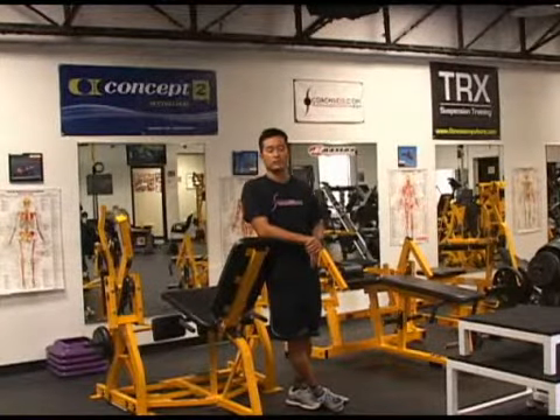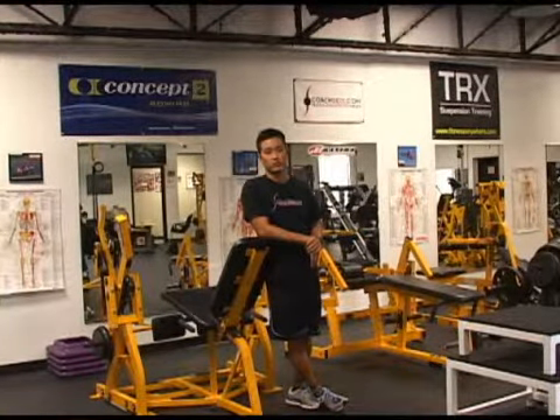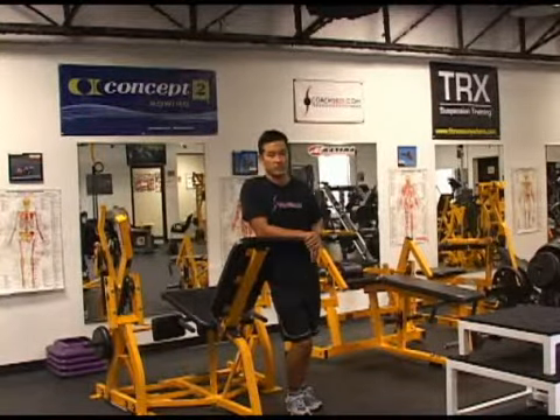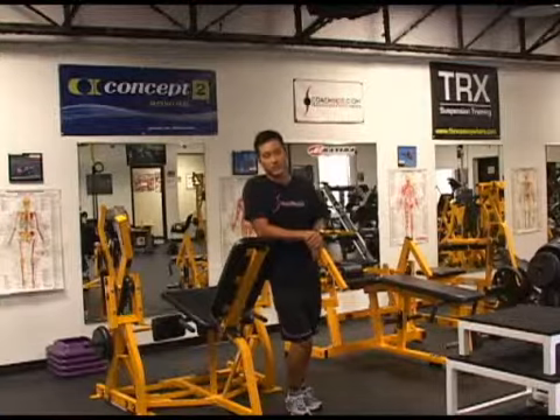Hey, this is Coach Seiji. Welcome to VerbMoto.com's Factory Fit, presented by Concept2Rowing and Fitness Anywhere. We're coming at you from Austin, Texas at my personal training studio, Pinnacle Elite Fitness. Stay tuned for some video exercise instruction.